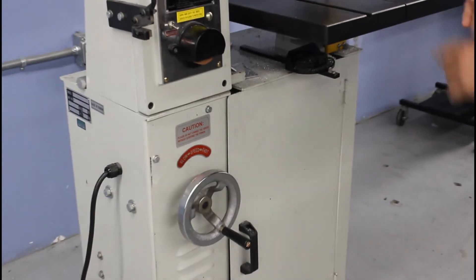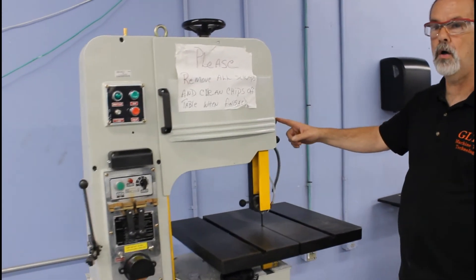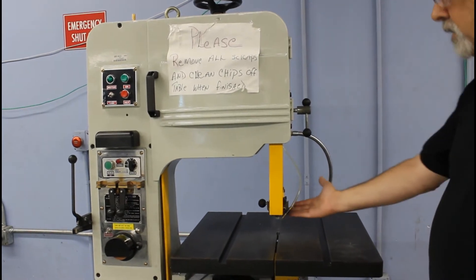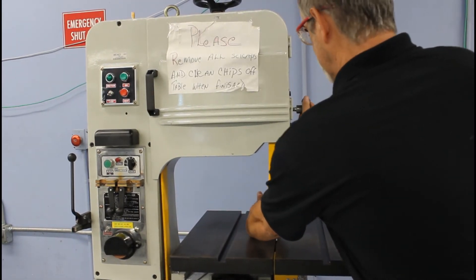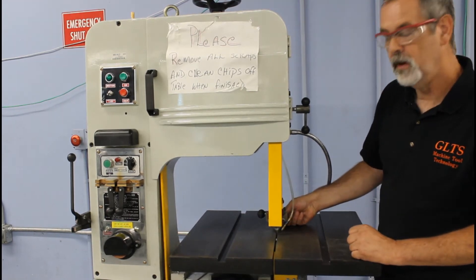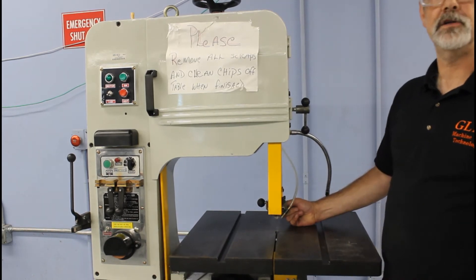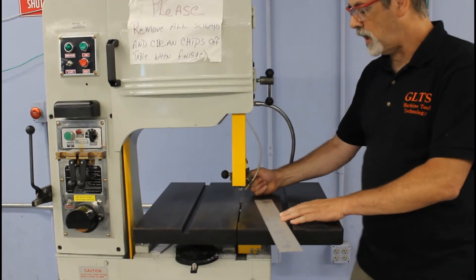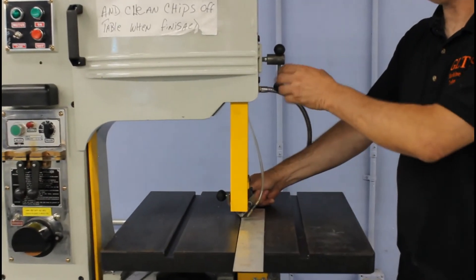Another thing to keep in mind is that this guide is adjustable in height. There is a small screw that locks it in place at whatever height you set it. When you unlock it, you have to have your hand holding it because it will just fall all the way down to the table. The guide wants to be set just higher than the piece of material you're going to be cutting. I like to take my stock, lay it right on the table, let this come down until it touches, then lift it up just about an eighth of an inch and lock it in place.